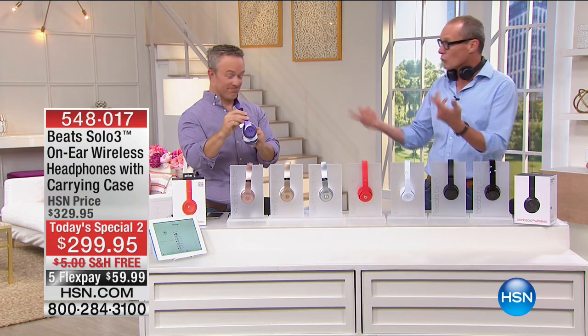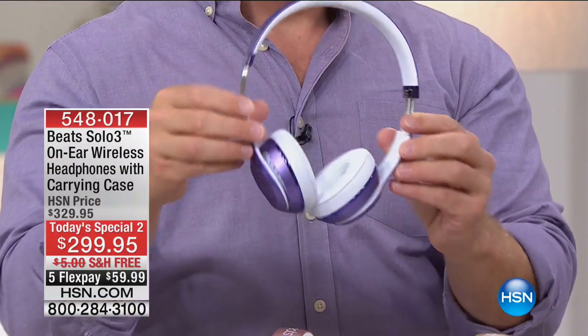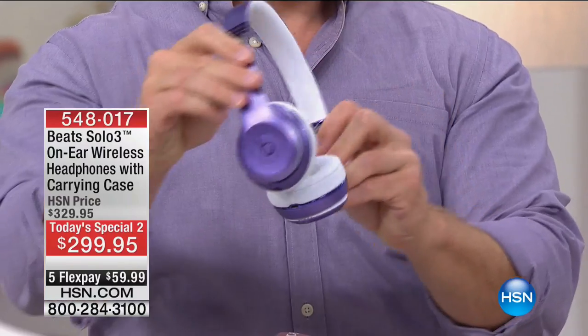G'day everyone. Today's special two, and it is special — big time. We talk about this dancing man next to me, Mr. Bill Duggan. We've got the Beats Solo 3 on-air wireless headphones, latest and greatest, re-engineered by Dr. Dre and Apple. Here they are, $299.95.